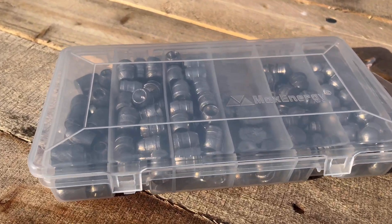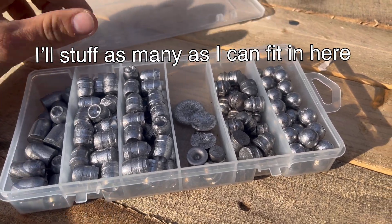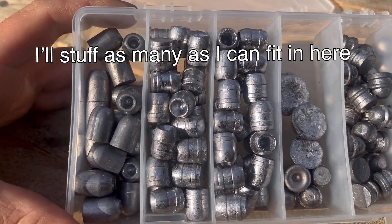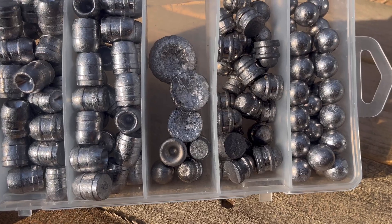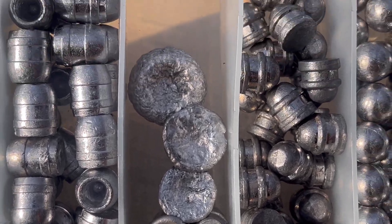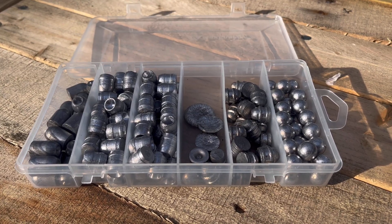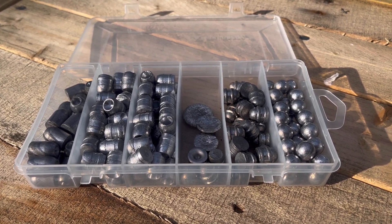I'm doing a giveaway for this box of slugs — you'll get everything you see right here. They're all chambered in 495, and I'm also including the slugs that we shot in the last video. The winner is going to be the first person to guess correctly which gun is in the video I'm about to show you.